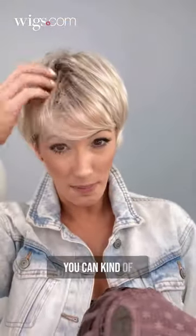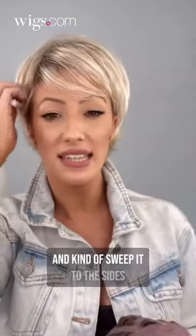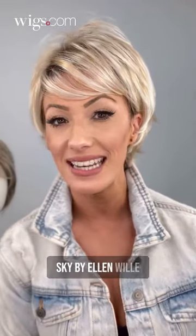You don't want to part it. You can kind of mess with it a little bit and sweep it to the side. The more you play with it, it just gets so cute. This is Sky by Ellen Villa.